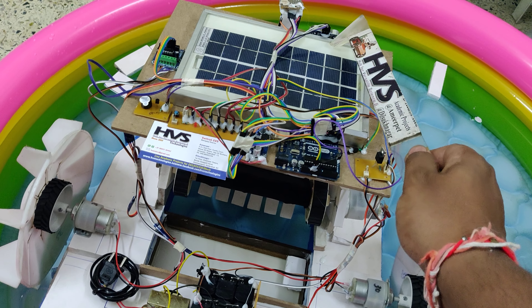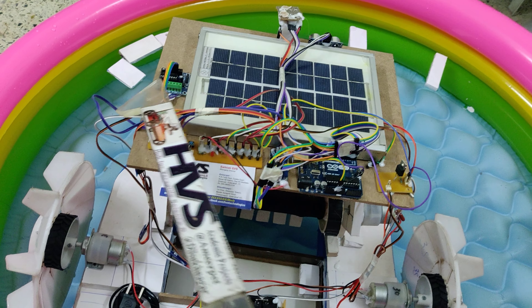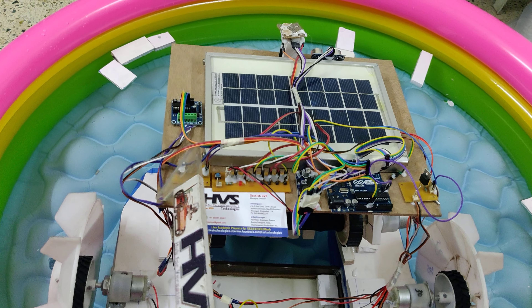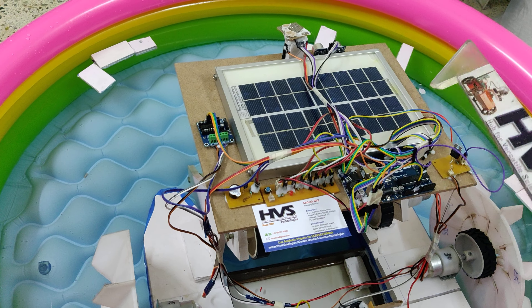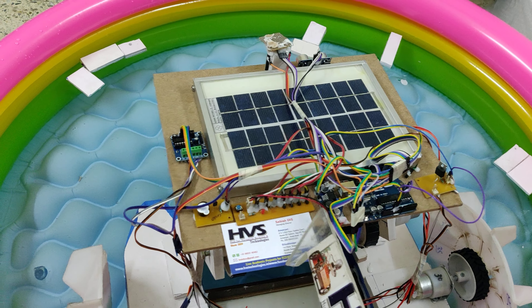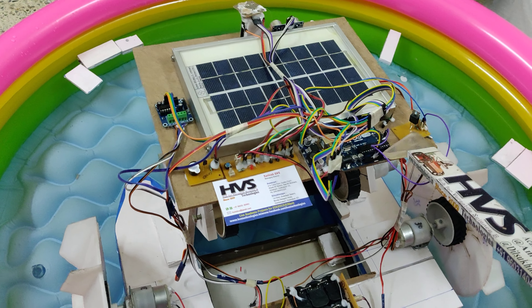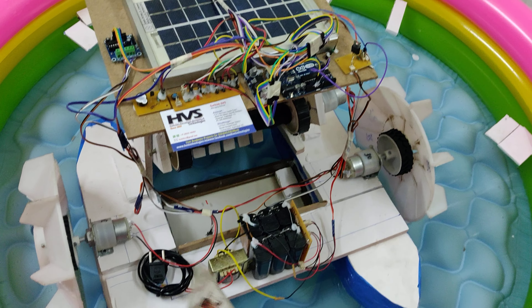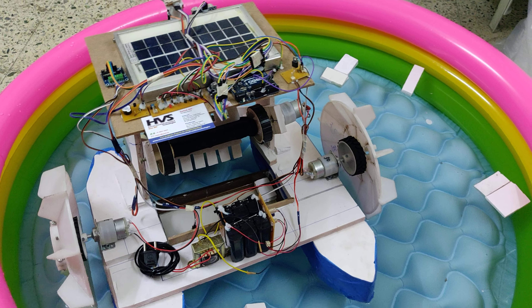The components include: HC-SR04 for obstacle detection, ESP32 camera for visuals and control, L293D motor driver for motor control, buzzer for audible alerts, a breadboard to distribute 5-volt power supply throughout the modules, LM2596 voltage regulator, Arduino, a MOSFET motor driver, 12-volt 2-amp battery pack, transformer, and a 5-watt solar panel.